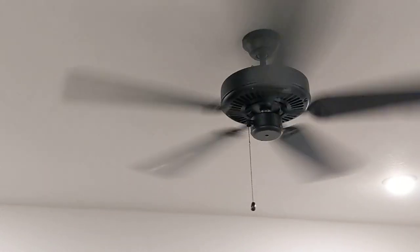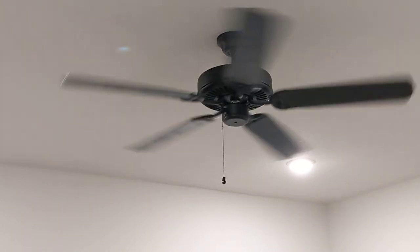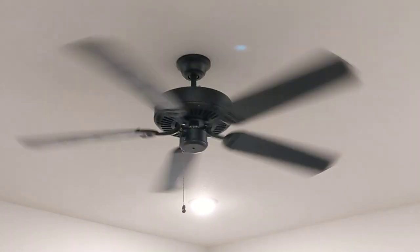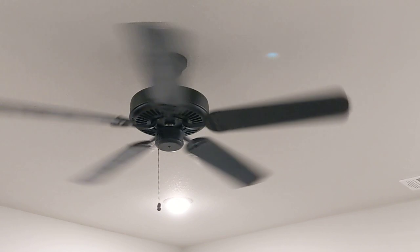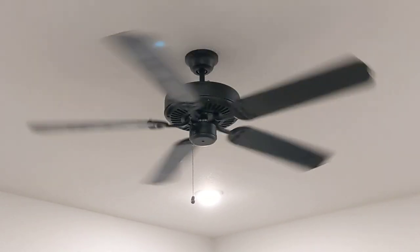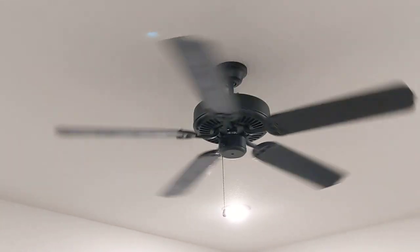And it's off. I think I paid 150 bucks on Amazon for this. It's the E&D 52 and there's some other designation for the color. 52, obviously, for 52 inches.